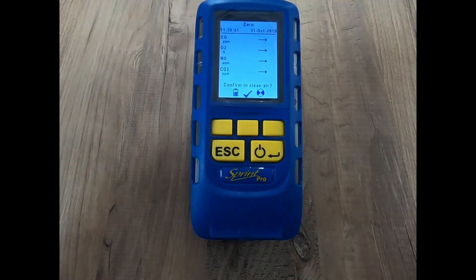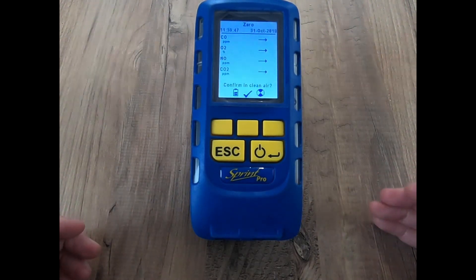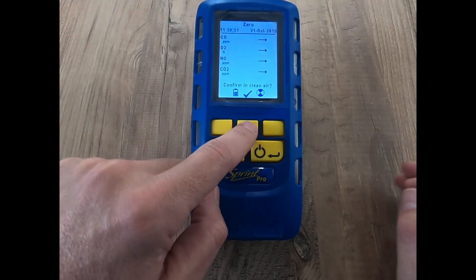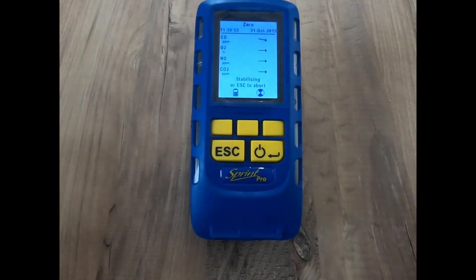You need to zero your instrument, and you need to do that in clean air with the probe connected. This is just a demonstration without the probe connected here, but take the instrument outside and connect your probe. Once you're confirmed in clean air, it's really important on these tests to do a zero in fresh air, then you can hit start. We'll let that zero and come back when it's ready.